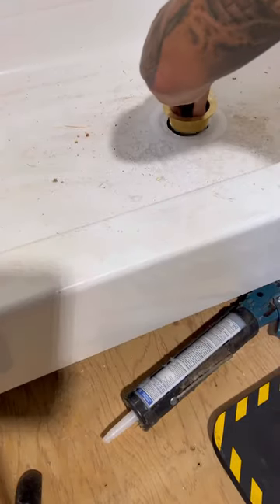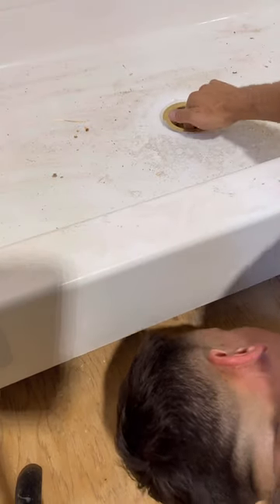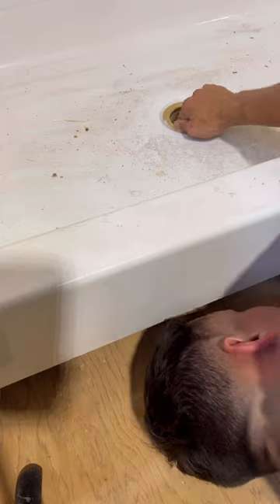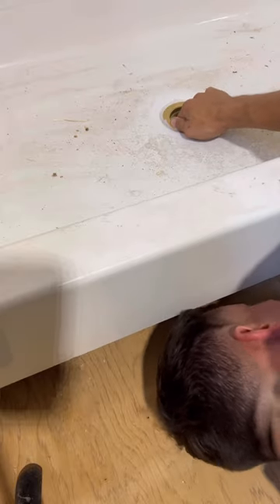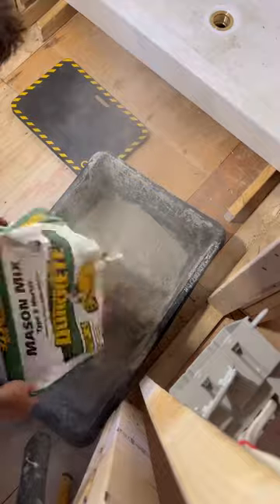So now we got it up on two by fours and we got to get the drain set on it. We're going to use this drain. There's no access below, so we're going to give it a shot. Worst case, I make access below — it's the kitchen ceiling and it's sheetrock, I cut a hole open in it and then I change it out to a glue one.